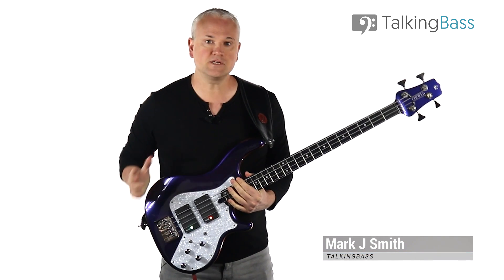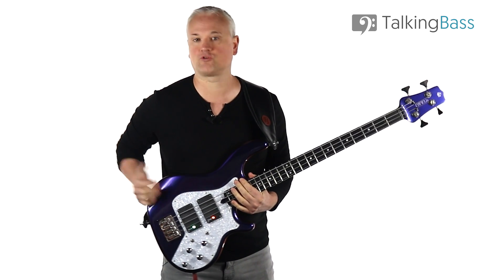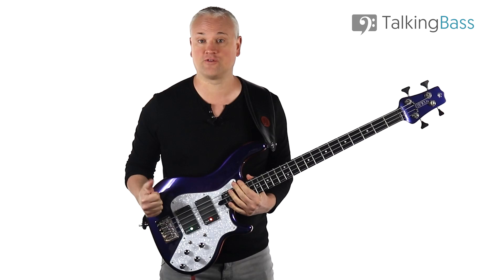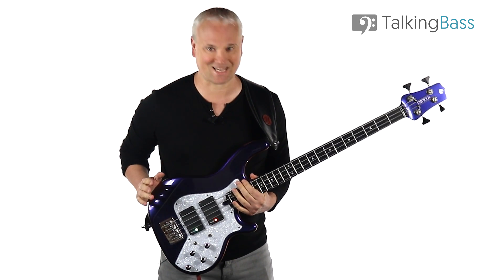Hi again, Mark here from Talking Bass, back after a couple of weeks away. This week we're going to look at probably the most famous bass chord riff of all time by a player that I'm embarrassed to say I'm yet to cover on the channel. It's the main line from School Days by the legendary Stanley Clarke.